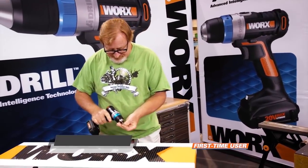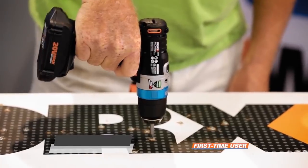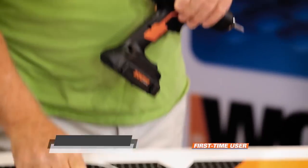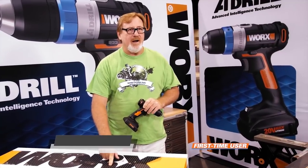Watch my trigger finger — I line it up, I hit it, I hold it. And it's stopped. When I feel it give the first time, I know that it's level with the top of the wood. It'll push that screw down exactly how much you need by just simply holding onto the trigger.